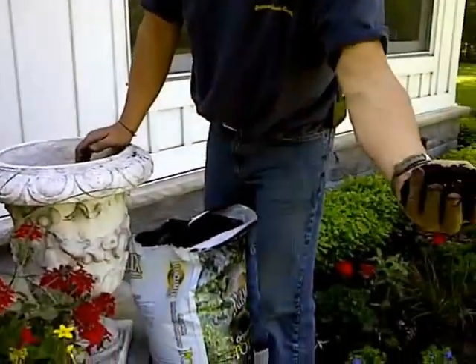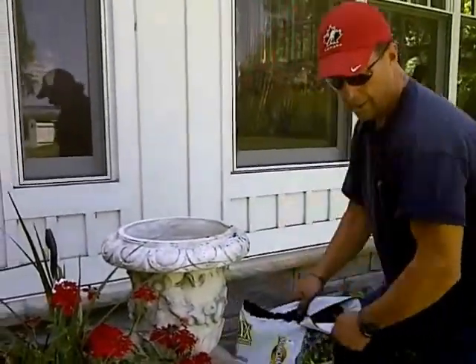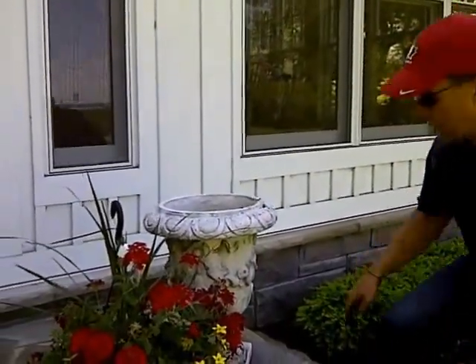Potting soil has vermiculite inside it. It's a very light medium that keeps your plant growing quite well.